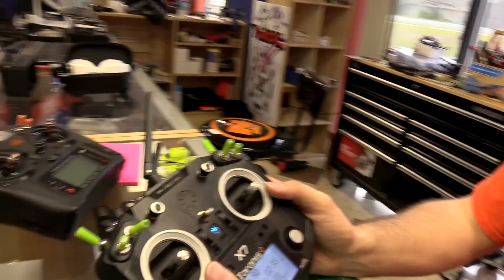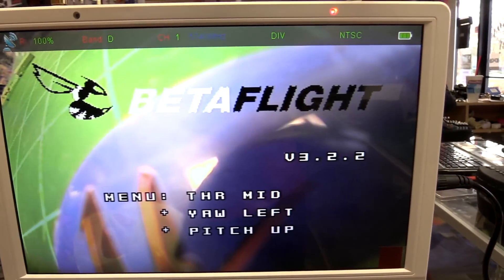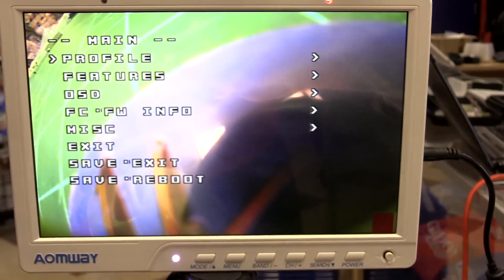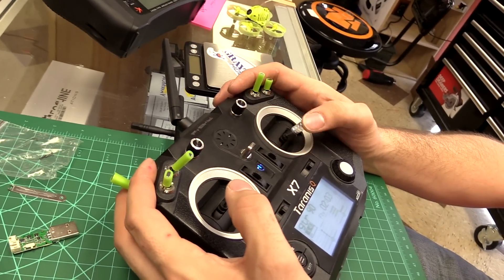When you first power it up it tells you how to navigate: throttle middle, yaw left, and pitch up — middle, left, and up — and boom, now it's in OSD menu mode. You can navigate up and down on the stick. The cool thing is you can technically program this without hooking it into a computer.